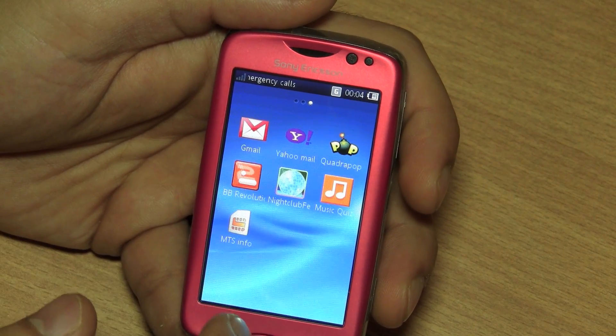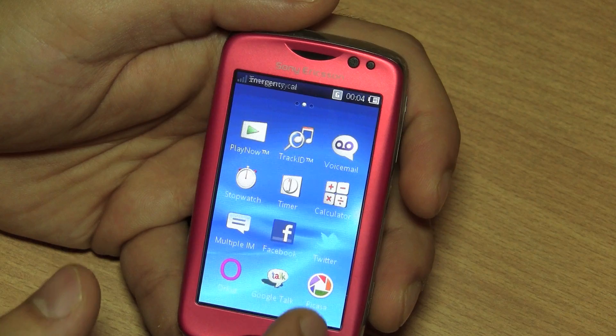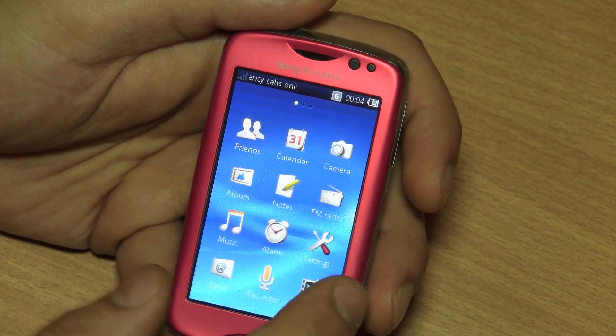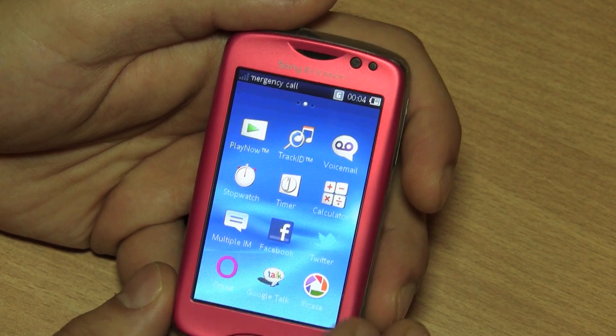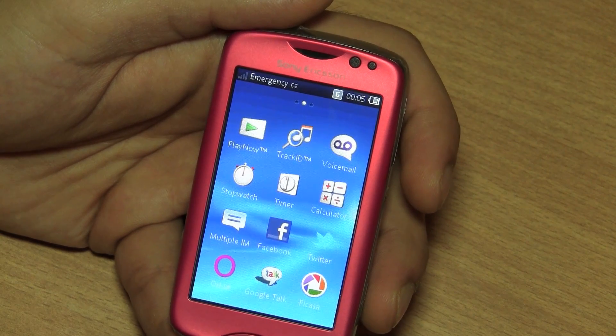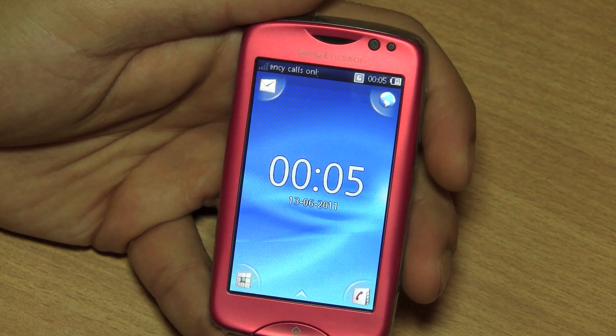Apart from that you have Gmail, Orkut, a Quartz Pop game, a BB Revolution game, a Night Life game, and a bunch of other things such as a video player, music player, and a Play Now and TrackID application. So you get all your basic social networking and multimedia applications pre-loaded on the device.